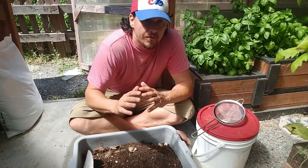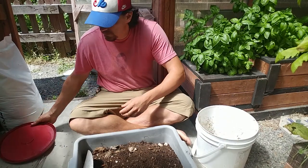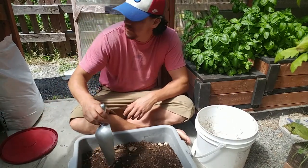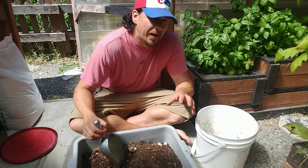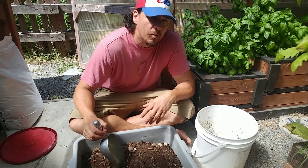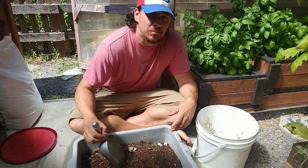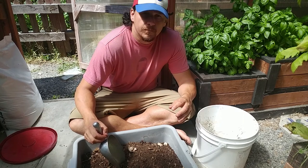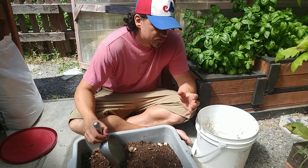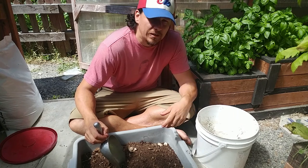So we have everything we need to make the tea. You want to start off by filling your bucket about half to two-thirds full of compost. A lot of people fill it 75% or even 90% full, but I'm trying to make a tea here, not batter. We want this to be a liquid fertilizer, so two-thirds — even half — is plenty of compost to extract what we need.